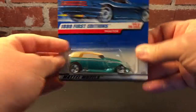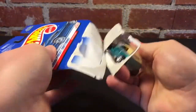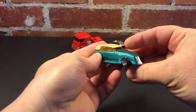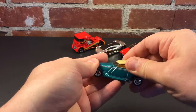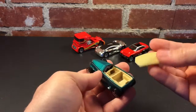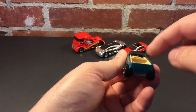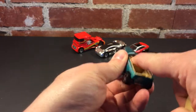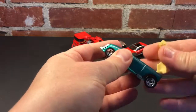Still 1998, for the 1999 First Editions — the Phaeton. Volkswagen actually made a Phaeton luxury car for a little bit. Metal body, metal base. Check that out — it's got a detachable roof. You can see the interior in there; the dash is collapsed a little bit. Metal body, metal base, detachable roof.